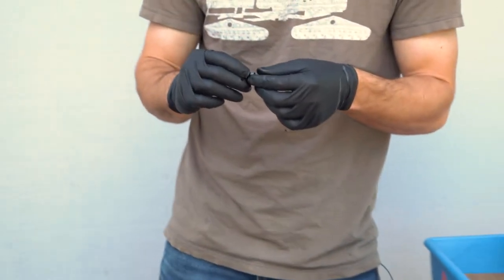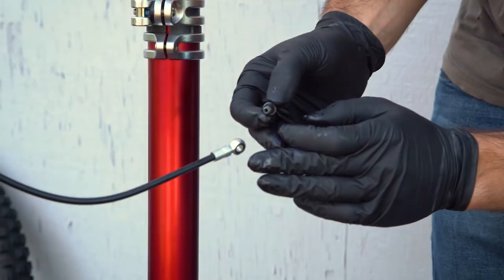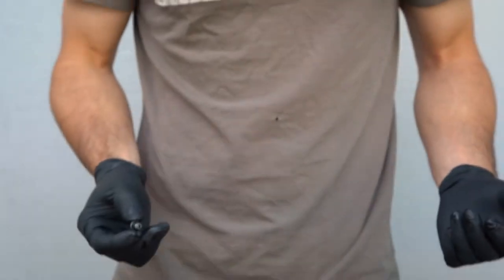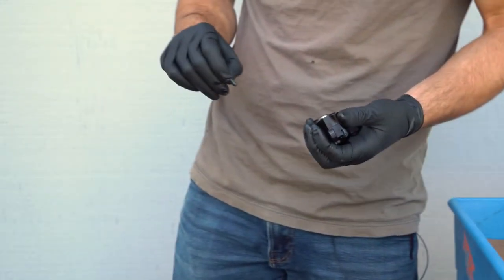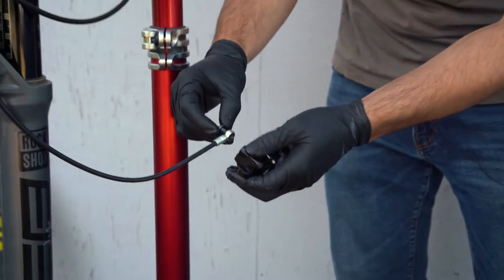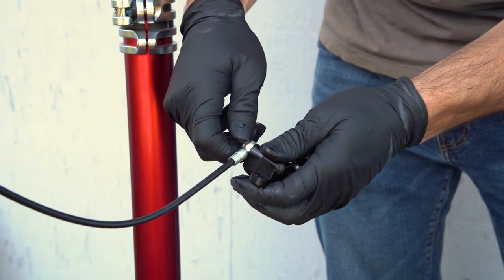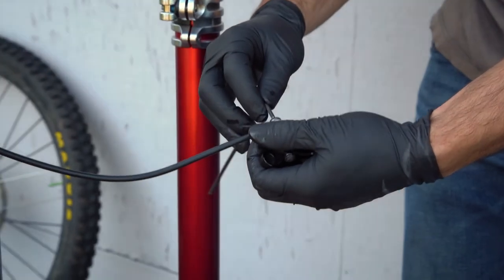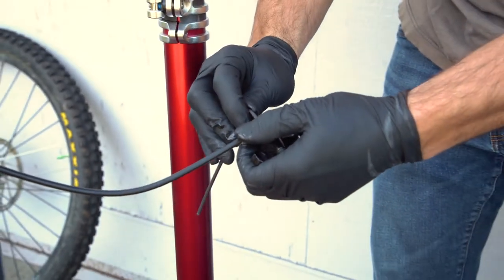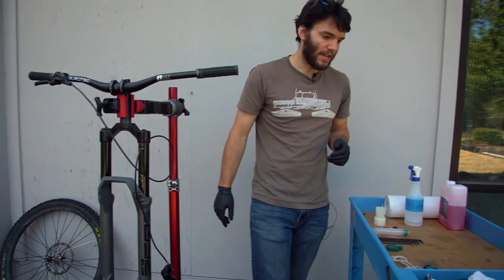Make sure you have one seal on the top side of the banjo bolt and another seal on the bottom side. If you're reusing your seals, sometimes one will get stuck or fall out — just make sure they're there, otherwise it won't seal. Now just pop the banjo bolt through and thread it into the caliper, then take the 3 millimeter allen key and tighten it down. Now that we've got that installed on the brake line, we're going to go ahead and give it a bleed.